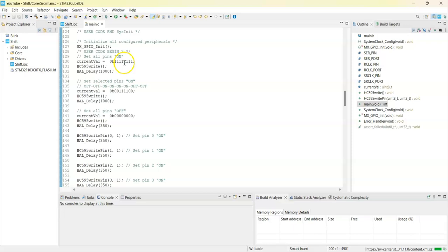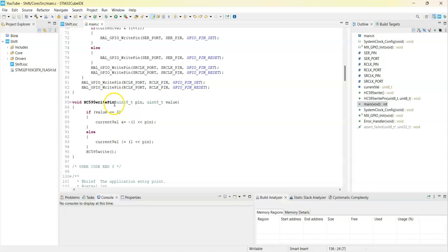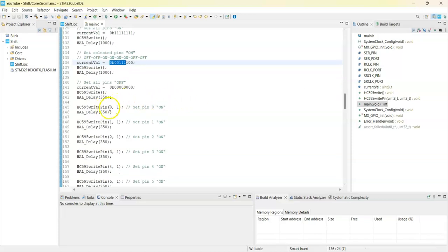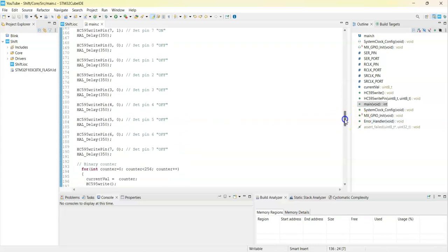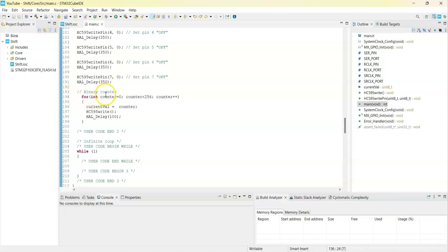In User Code 2 we write all high, then we send a pattern like off-off-on-on-on-on-off and write it, then we set all off — all zero — and write it. Then we use the write pin function to select one pin at a time. The HC595 write pin function lets us write one pin at a time keeping all other pins as they are — we only change the selected pin's value and write it. We write pins 1 through 7 to on one by one, then turn them off one by one.